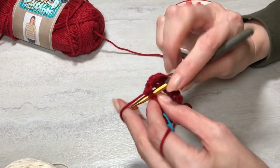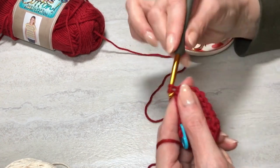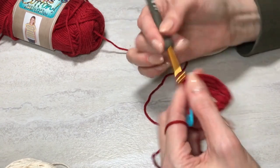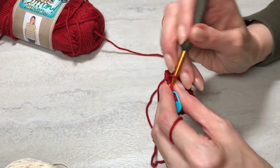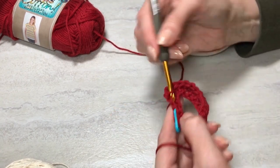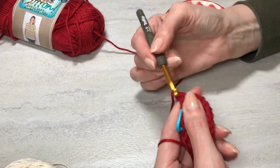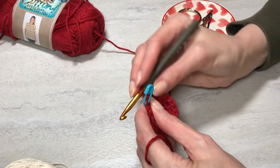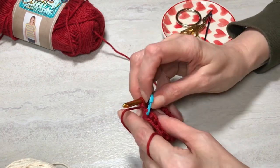Keep doing the increases as instructed in the pattern. I'm going to come back and show you when we start doing the color change for the fun stripes on the clownfish. They're fun, aren't they? They always look so happy and cheerful swimming through the anemones, either in the fish tank or in the ocean.